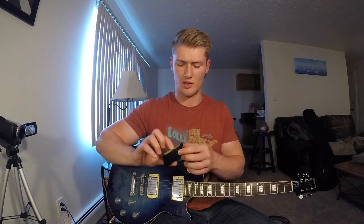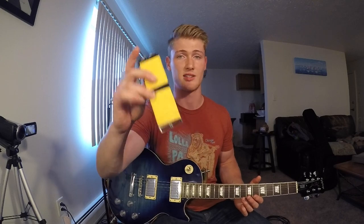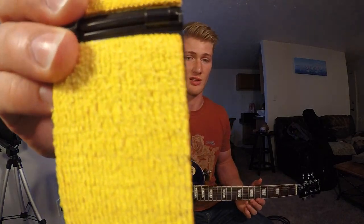One thing I will say is that I would love to see a microfiber towel on the bottom of it so that it also cleans the neck of your guitar and the fretboard. So David, maybe that's an idea for you. It really does work and does exactly what it's supposed to do — it cleans the strings of the guitar.